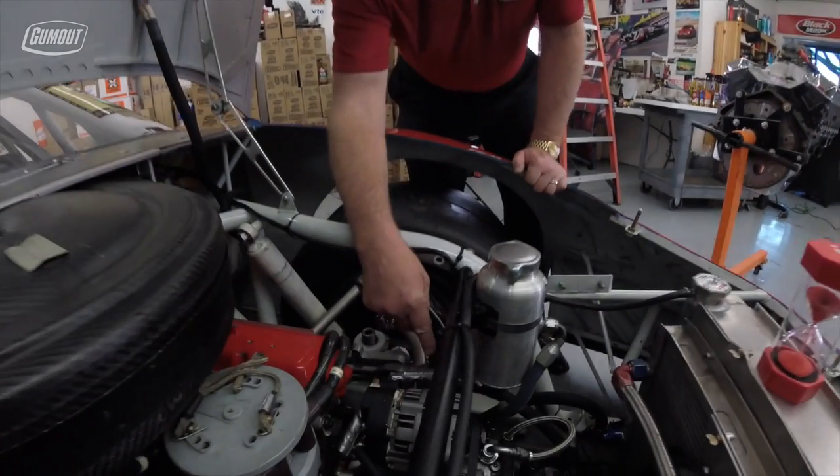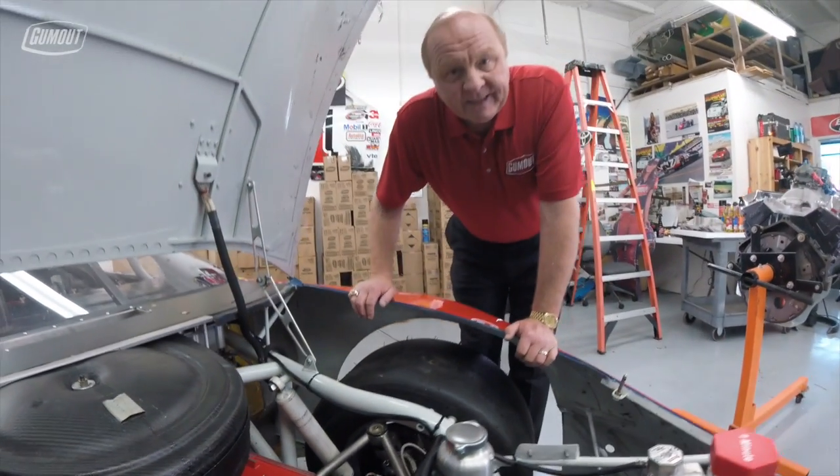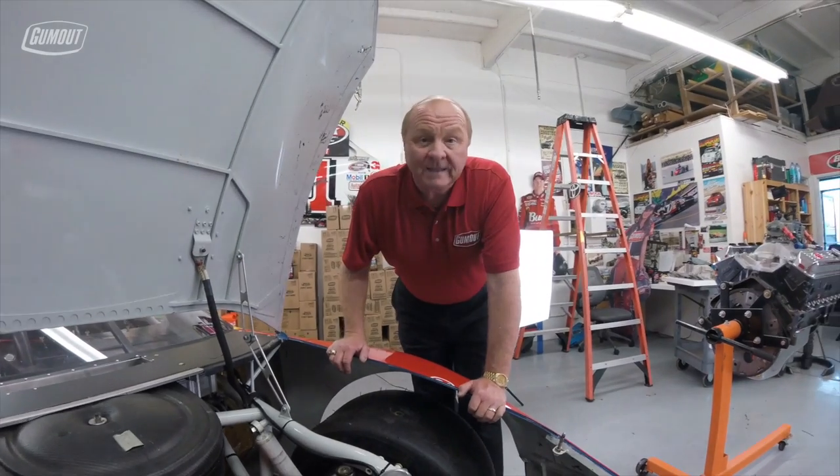It has an external oil pump, and the reservoir for the oil is behind the driver in the left rear. This system holds roughly four gallons of oil.